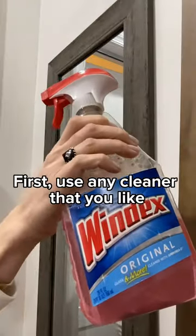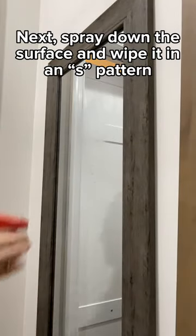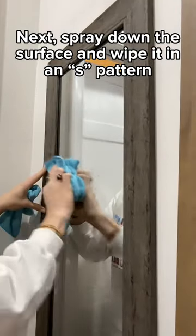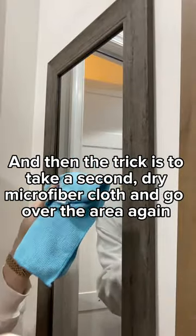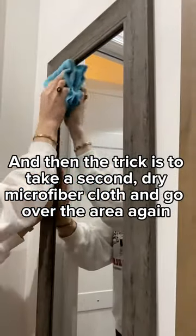First, use any glass cleaner that you'd like and a microfiber cloth. Put it on the surface, go ahead and wipe it in an S pattern, and then the trick is take a dry microfiber cloth and go over it one more time.